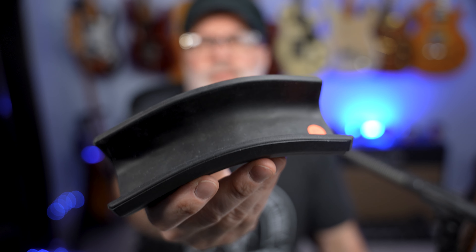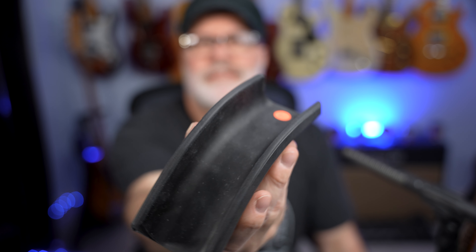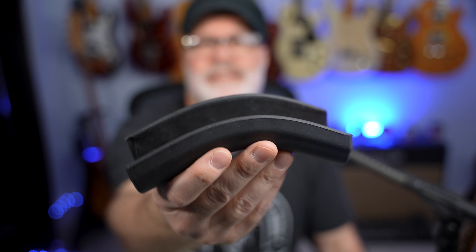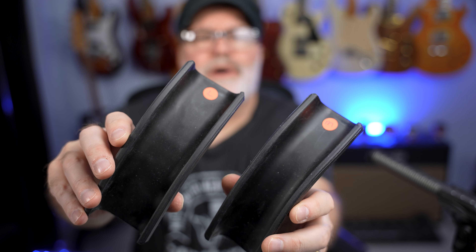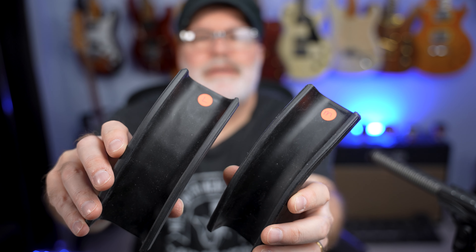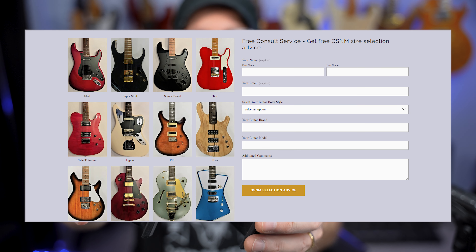This video is sponsored by Guitar Slip No More. Do you ever find yourself wearing a guitar strap while you're sitting down because you don't want the guitar to slip off your lap? Well, now you don't need to. This award-winning product was designed to be installed on your guitar in just seconds, and it eliminates the need for you to wear a guitar strap while sitting down. It comes in large and medium, and it fits quite a wide variety of guitars. If you're not sure what size you need, they have a free consult service that can help you find the correct size.